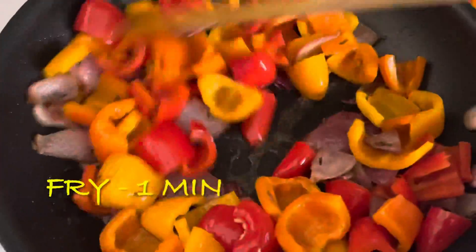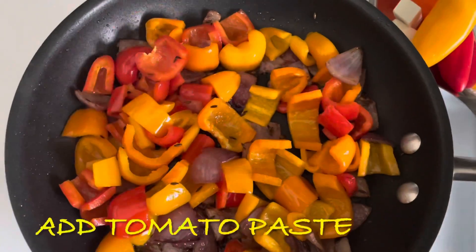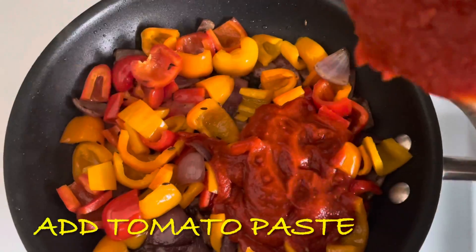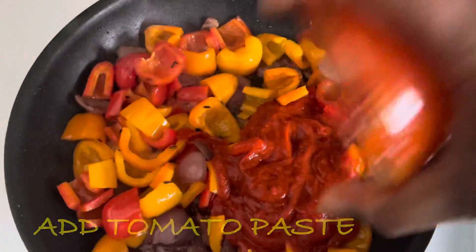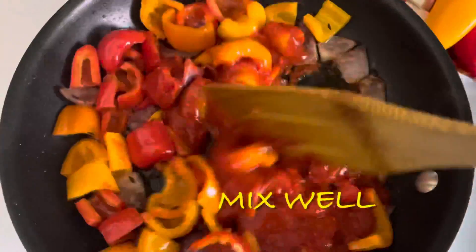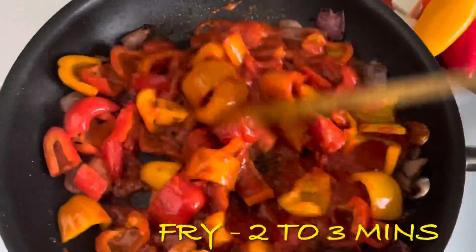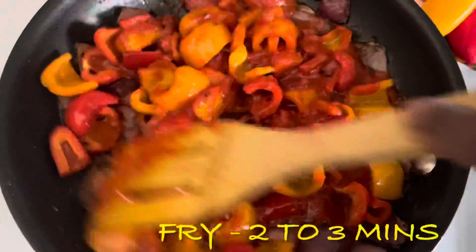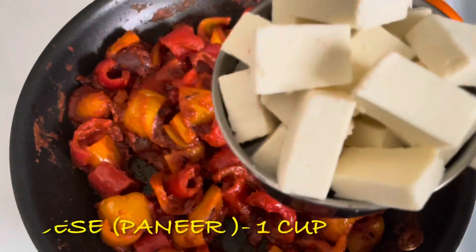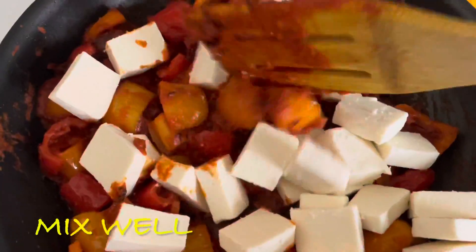I will add some tomato paste. Mix the paste for 1-2 minutes, then add 1 cup of paste and mix it all together.